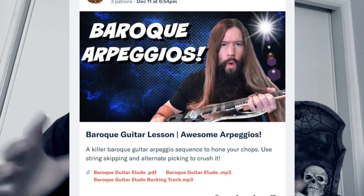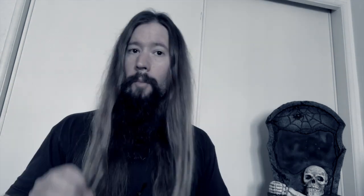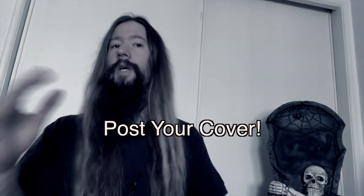You can grab the tab and the backing track from my Patreon page. Link is in the description below. Post your cover using the backing track to Instagram for a chance to be featured on my Instagram page. Oh, that's how you get the babes.